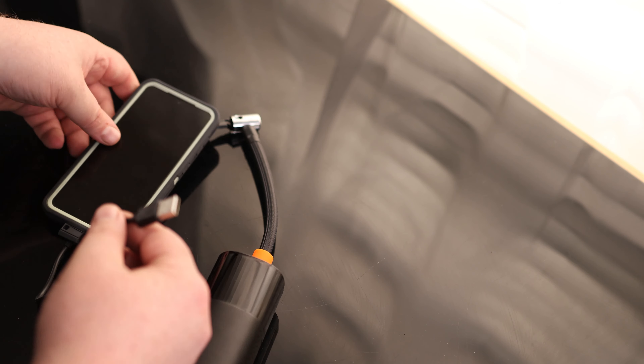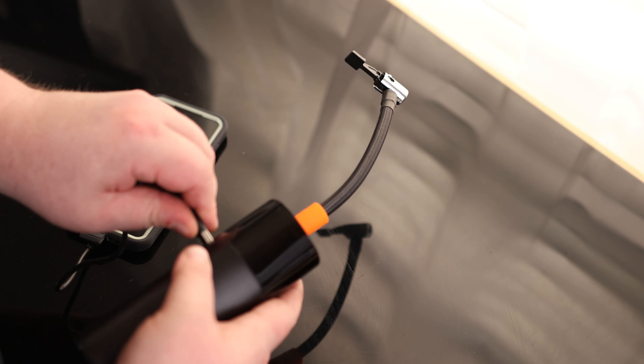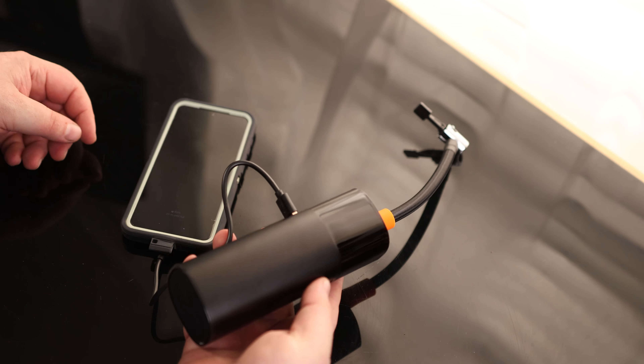I've got the included cable plugged into my phone, and I'm going to plug that into the USB-A port on the compressor. And that does charge the phone, so that means we can actually use this just as a power bank.